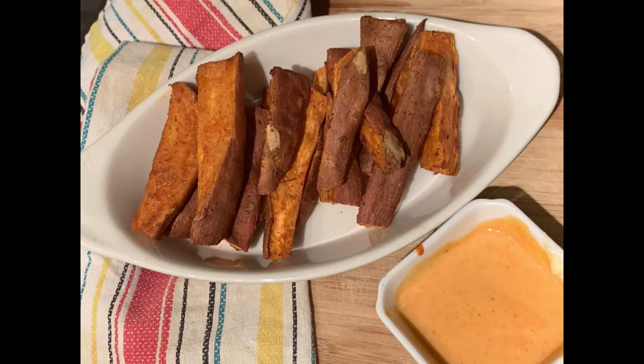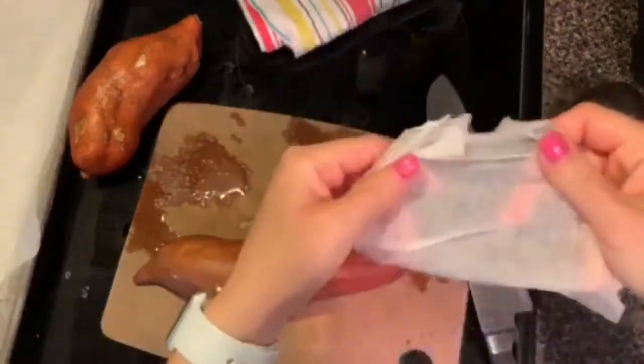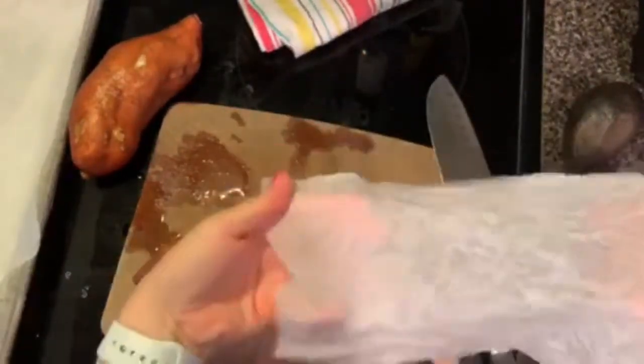Hello and welcome to my channel. I am so glad you're here to learn about the best sweet potato fries and sauce that you're ever going to have. It is so simple and so easy, but so delicious.